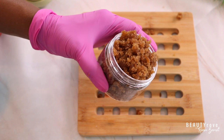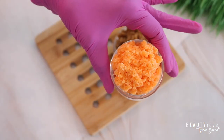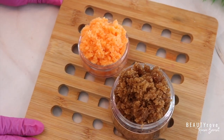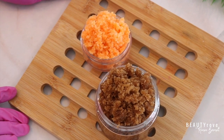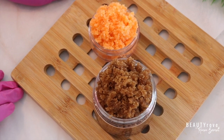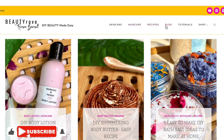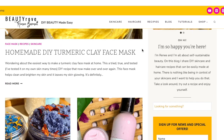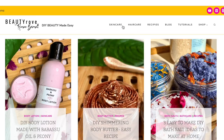This is the brown sugar face scrub, and this is our orange fruity lip scrub paired with our brown sugar face scrub. These scrubs were so easy to make — I hope you try them at home. The products that I use can be found in the description box below. Don't forget to like and share this video, and head over to beautyrove.com for more skin and hair care DIY ingredients. I will see you in the next video — bye!